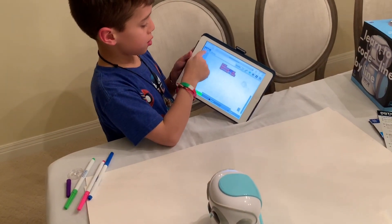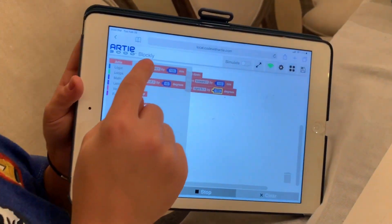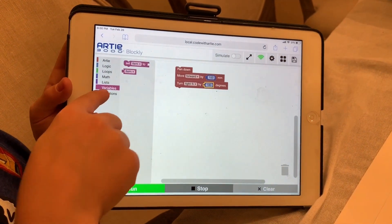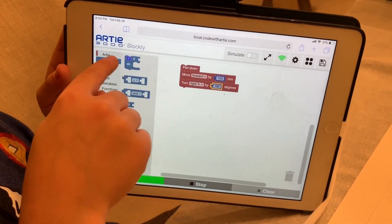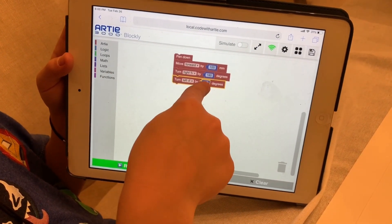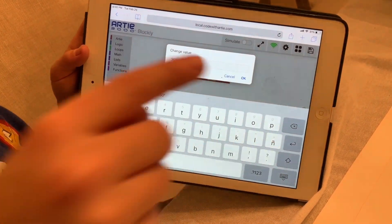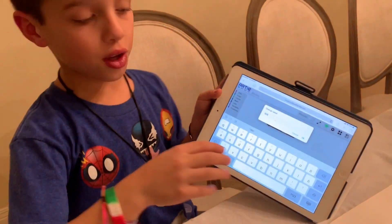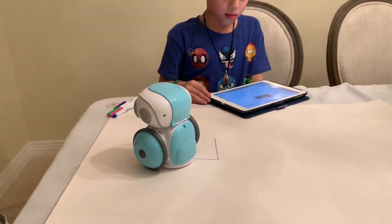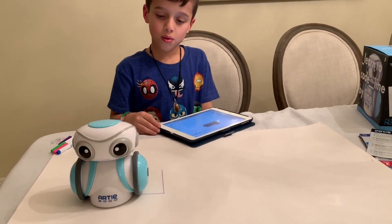And then you can use the Artie mode, which shows forward, left, pen up, pen down, logic, loops, math, lists, variables, and functions. I'm going to try another Artie code — I'm going to take a turn left and go by 360 degrees, so that's a whole circle, which is like the whole set. Let's try out this. Whoa — wow! It's not really a lot, but to me it's really cool.